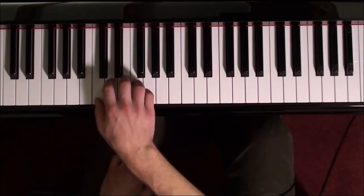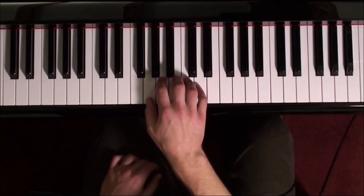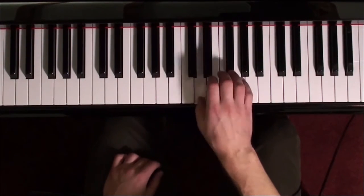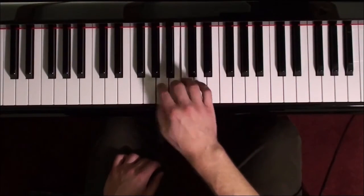A little cool thing about the western tonal system of music — this is C major. Here's the upper tetrachord for C major, and that happens to be the lower tetrachord of G major. And it goes round and round and round.